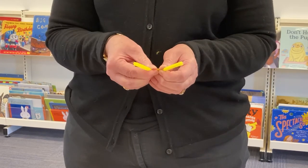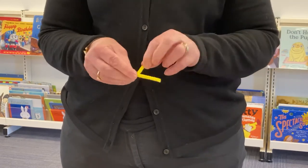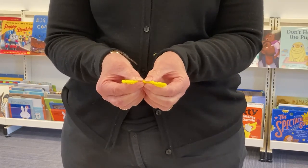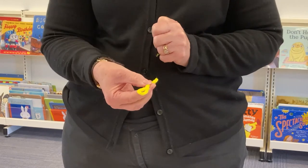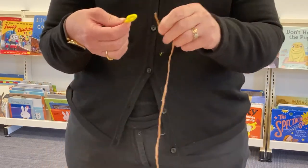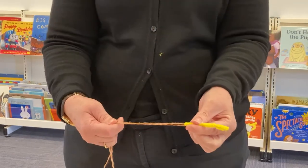If you get your pipe cleaner, you need to fold it in half. Now you want to twist it, but leave like an eye on a sewing needle on the end like this. Just twist a bit more — can you see that? Now we're going to get a piece of wool. I've got a long piece of wool here. We're going to thread that through, just so it's like a needle.